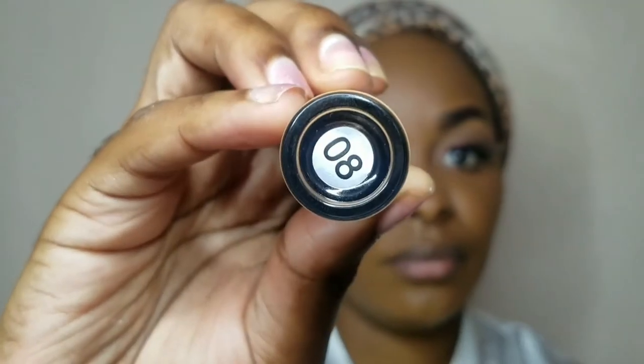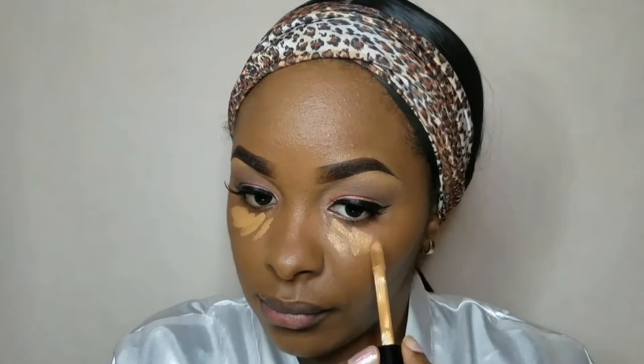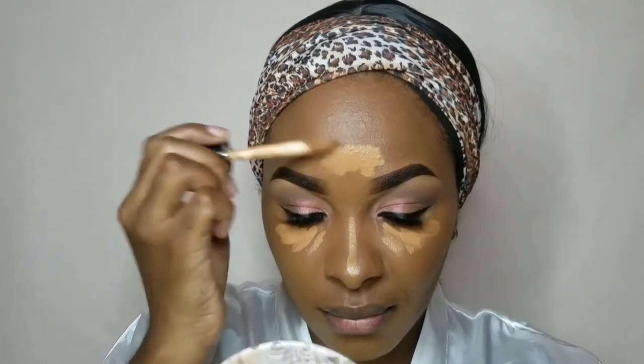Going in with my concealer just to highlight my normal areas, but not going in with too much since this is a very simple, light makeup look. Every single product that I'll be using will be down in the description box.